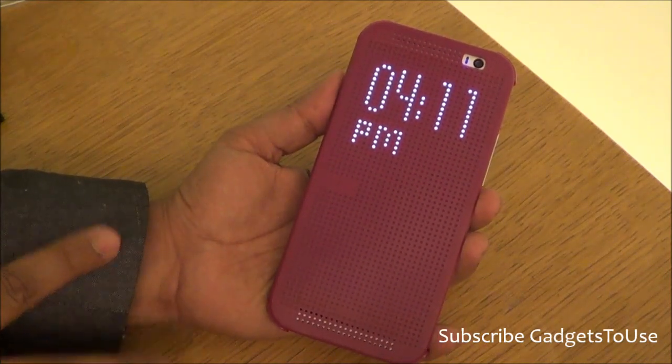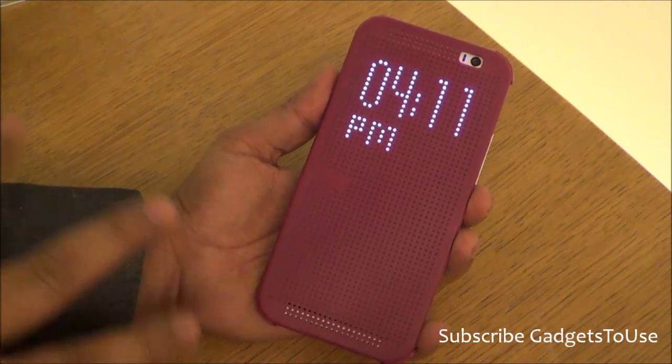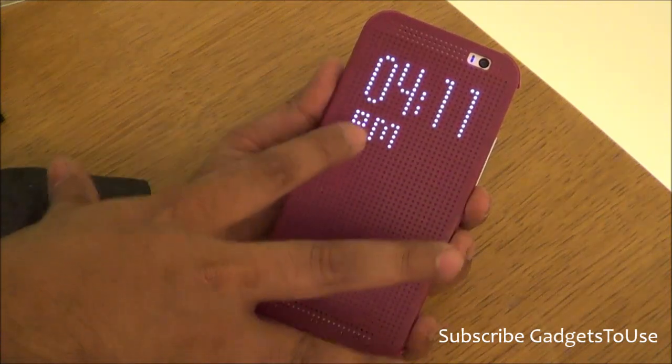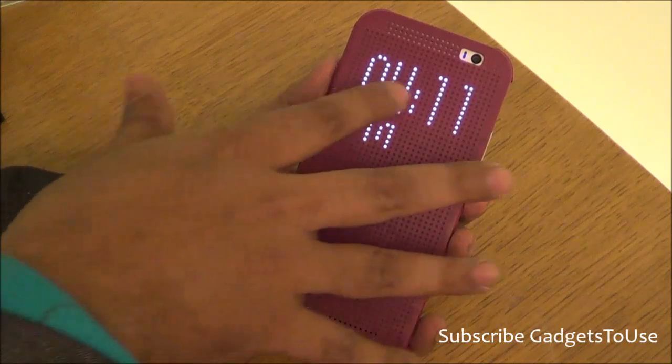Whenever you are getting a call, you can actually swipe like this and pick up the call on the HTC One M8. We won't be able to show you that functionality right now, but this is how you can pick up a call. You can also play audio with this flip cover.